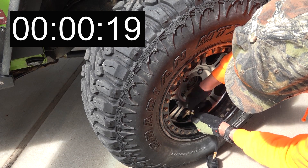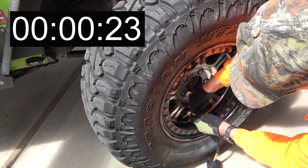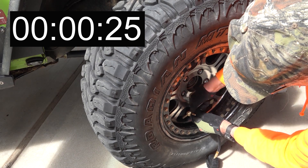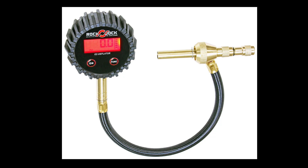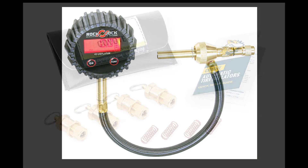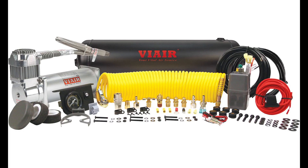The first thing on our list is a tire deflator. We're partial to the Rock Jock tire deflator. It works by removing the valve core from the valve stem, which makes for very quick deflating. There are plenty of other deflators on the market, so shop around. You're going to spend anywhere from $40 to $100 for a deflator.